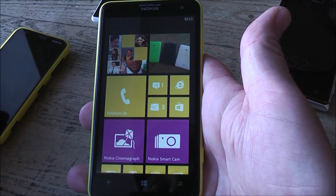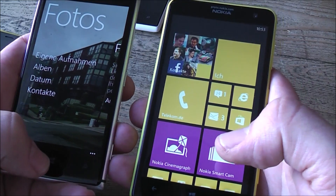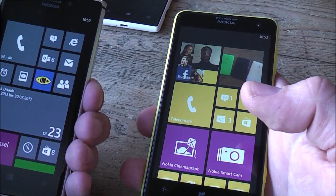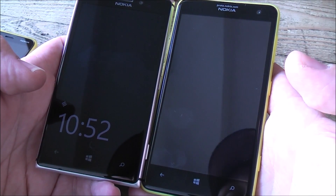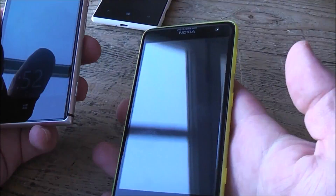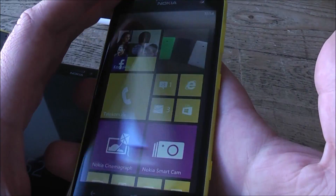It's an LCD screen, so it's not as bright as, for example, the 925 which I have right here. The brightness is pretty much all right and the colors are a bit washed out, but it's actually a pretty good screen. The main difference is that the 625 won't be able to do the glance screen feature — where you can see the clock and notifications on the AMOLED screen of the 925 — because on the LCD it would just draw too much power.